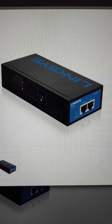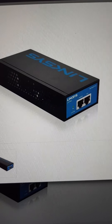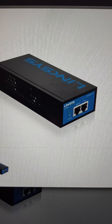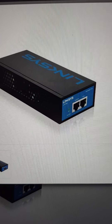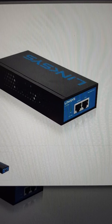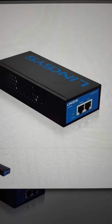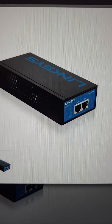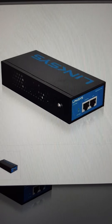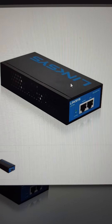Hello everybody, this is a description on how to plug in a remote teleworker or remote IP phone. In this case we're going to be connecting it to a Mitel 250, which is most of our customers' sites. With coronavirus, a lot of people wanting to work from home require an IP phone power supply. What you'll probably get is something similar to this — in this case a Linksys, but it could be anything, as long as it's supplying sufficient power to run the IP phone.